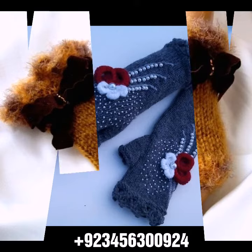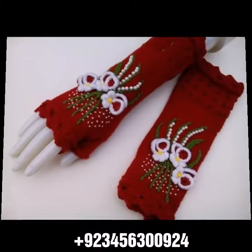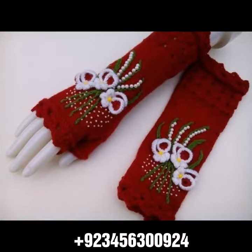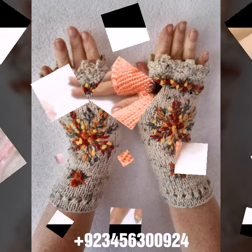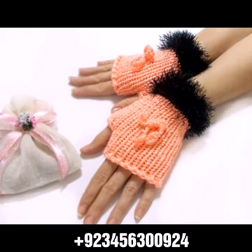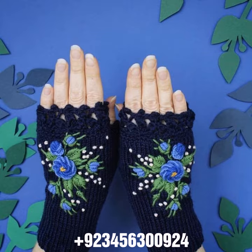We also have crochet baby collections like crochet baby frog design, baby romper design, baby cap design, sandal design, boot design, and crochet jewelry like crochet woman necklace designs, earring designs, bracelet designs, woman anklet, and baby anklet designs.